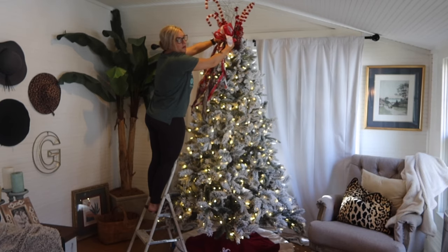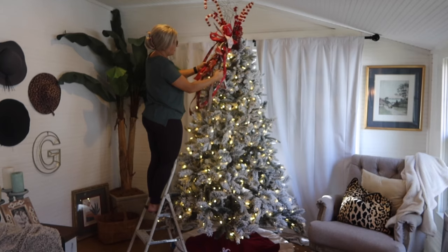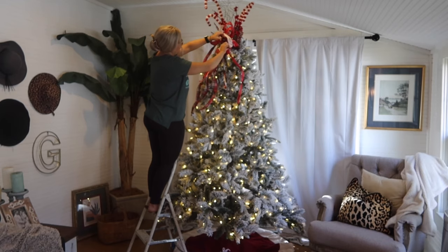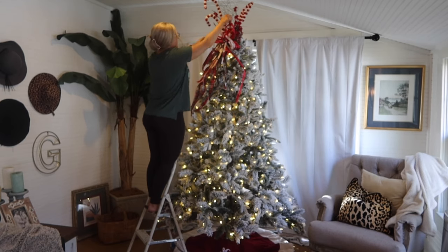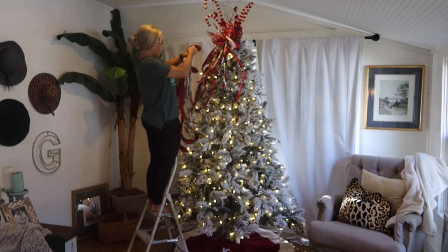I always start by setting up the tree. You might have to move some furniture around and take some furniture out before you put your Christmas tree up. I had to do that in a couple of different spaces — I had to rearrange some furniture to put my trees where I wanted them. But first you are going to set your tree up, obviously.